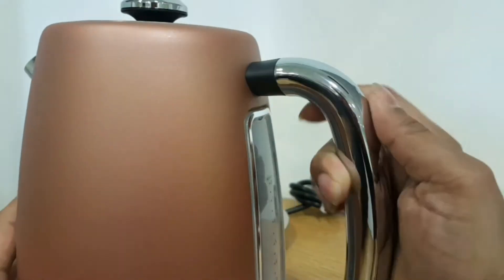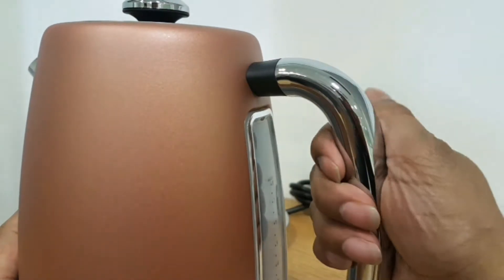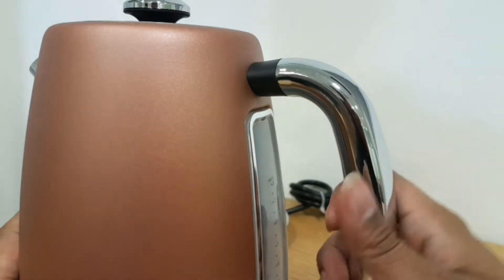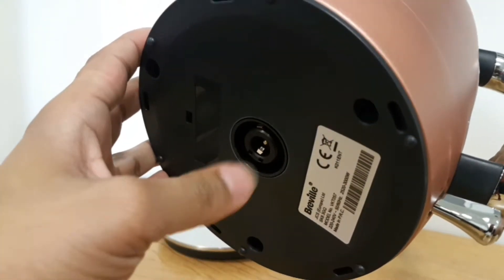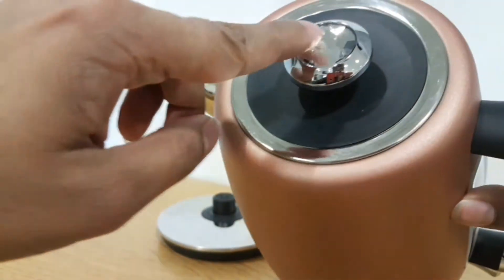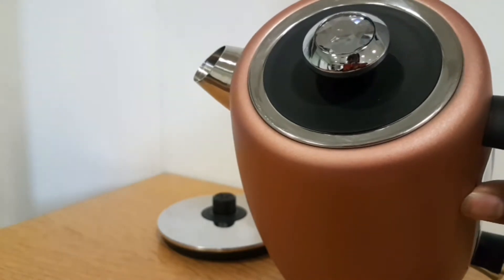It has a steel shiny handle which will show some fingerprints — that's the downside — but it's easy to clean and wipe down. On the bottom it's got the logo, the barcode, and the mechanism. Up on top it has a shiny diamond finish, which makes it quite a nice-looking kettle.